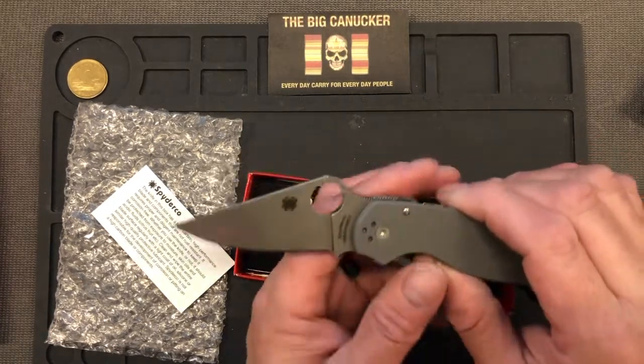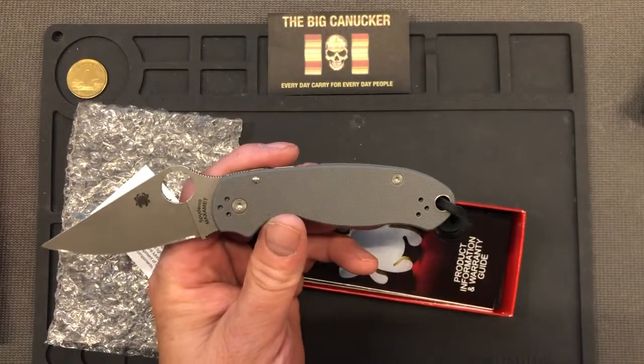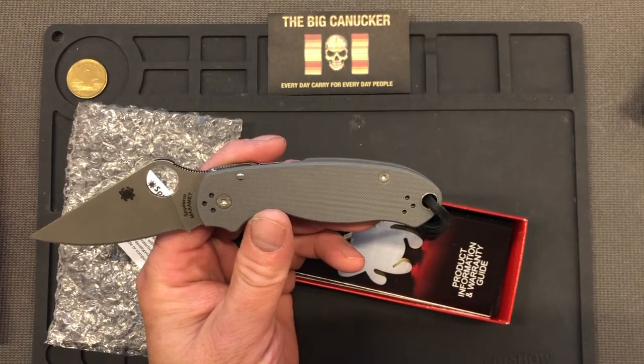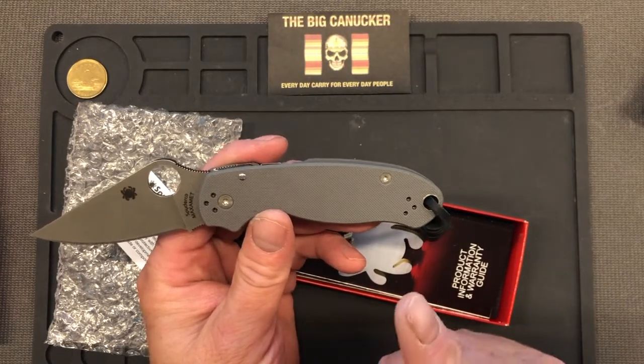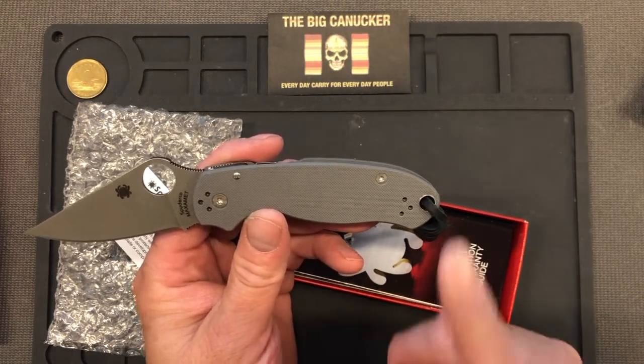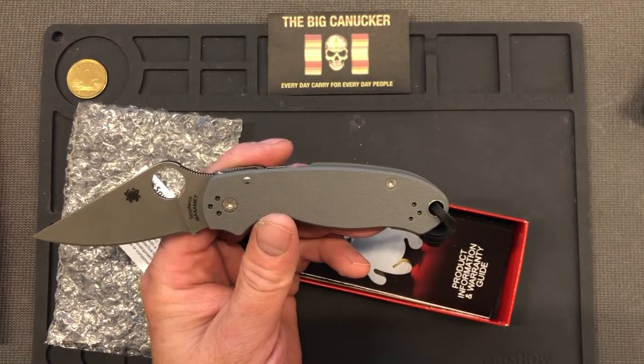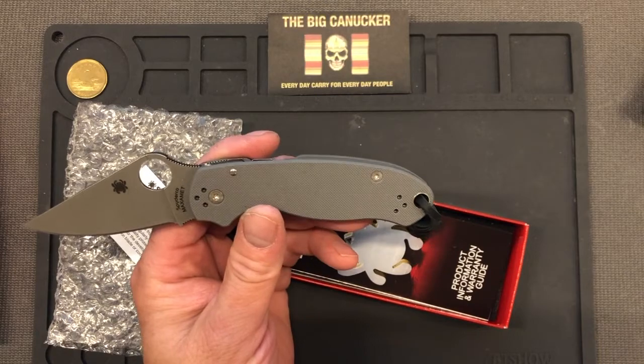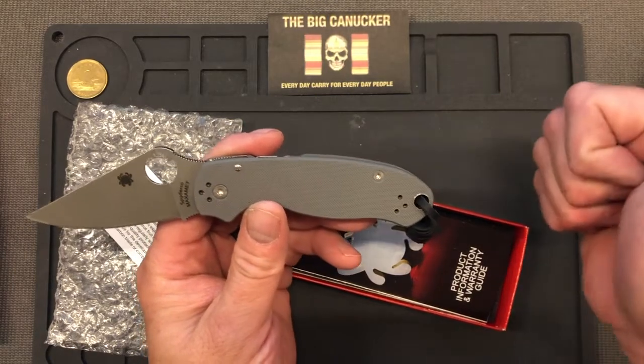If you like what you saw, please don't forget to give me a thumbs up and subscribe. Look for the full review down the road. Please listen to the experts — we're not out of the woods yet with this whole pandemic. Stay safe out there, keep your stick on the ice, shiny side up. This is the Big Canucker saying adios.